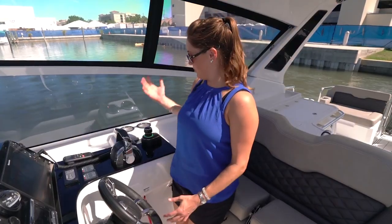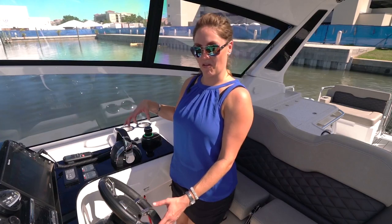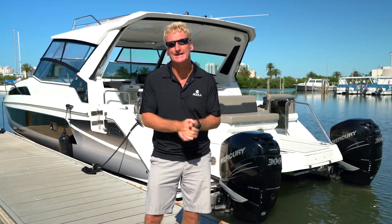Cannot believe it — you literally push forward to go forward, push back to go back, spin left to go left, spin right to go right. It's fantastic. I can do it. It's fantastic technology. So there you have it folks — here's the Aquila 36 with joystick technology. It really is amazing.